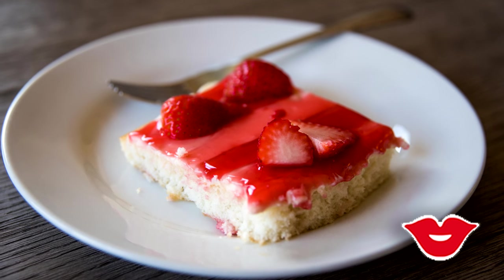Hey guys, welcome back to Millennial Moms. I'm Stephanie and I am here today to share a recipe for a delicious dessert. It is a heavenly strawberry cake that you are going to love.